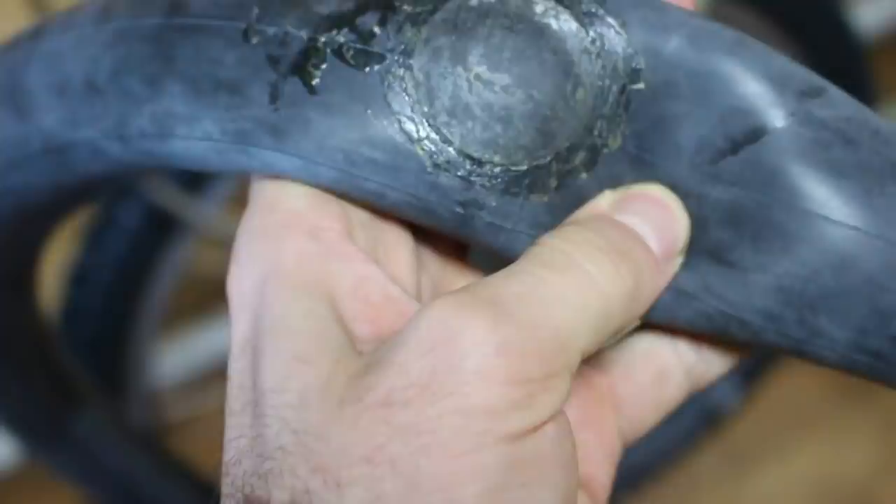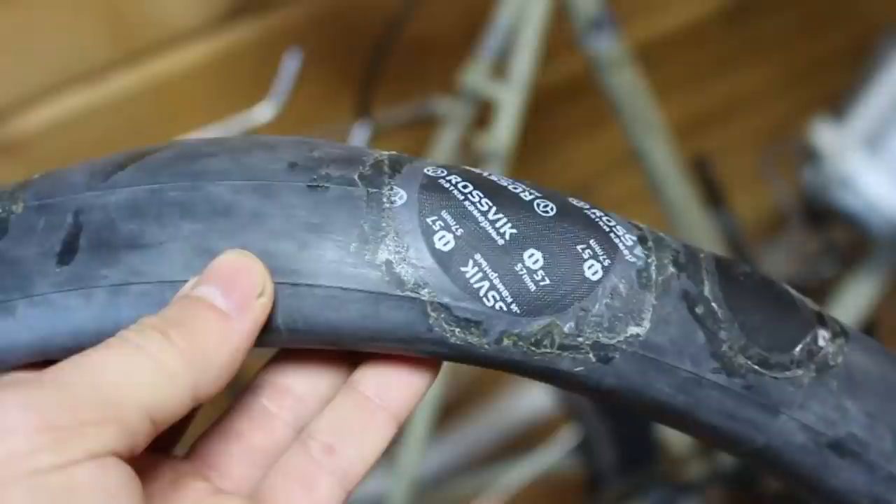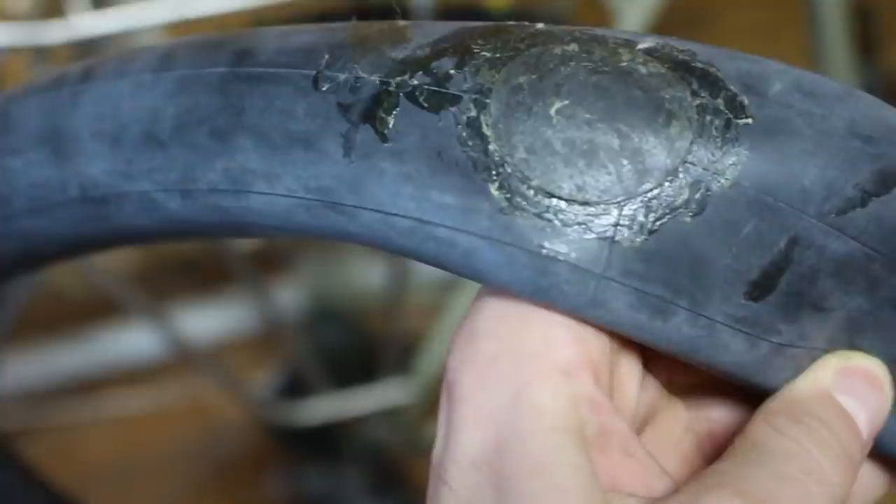Il problema che ancora non ho risolto sono tutte le forature che avvengono a causa del freddo. Sotto i meno 40 gradi ogni 100-200 km, e quando si viaggia sotto i meno 50 cedono in continuazione. Adesso tra pochi giorni testerò le camere d'aria della Schwalbe, le Aerotan, e vedrò se reggono queste temperature. Nel caso fosse così sarebbe una svolta per pedalare a meno 50-55 gradi.